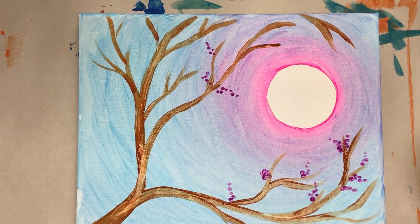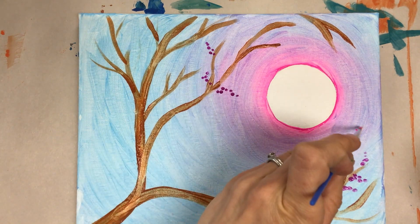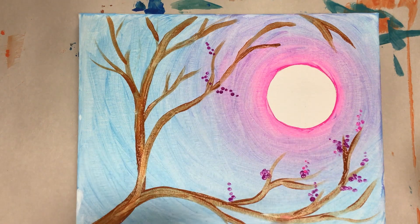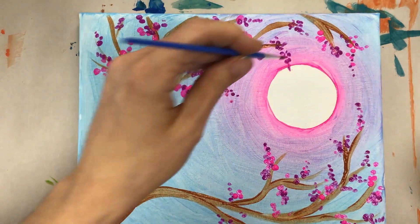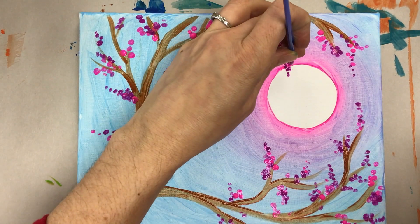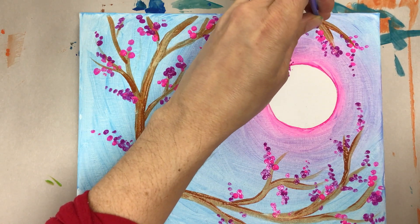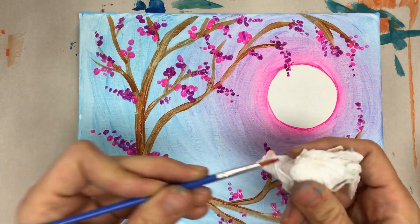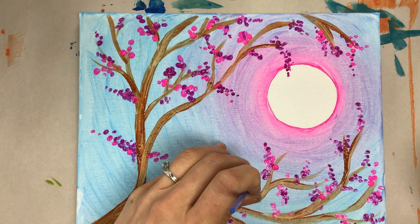When you switch to new colors — I'll go switch to the pink — same thing. You can have the little dots go right off the branches, adding lots of them. You can even have some trickle right into that moonlight — that's kind of fun. If you find that your dots are getting big and bulky, just wipe off your brush and use the very tip of the brush. That helps keep them small. It's nice to have different varieties of sizes.